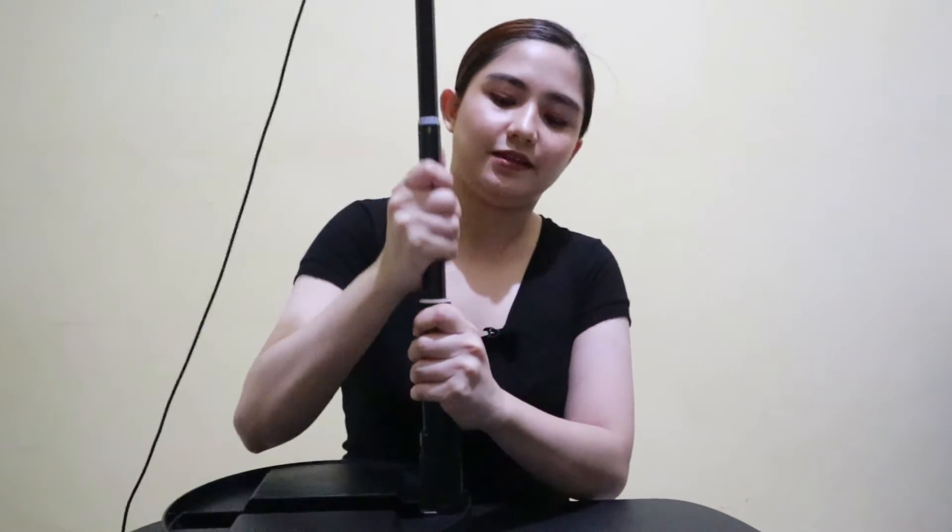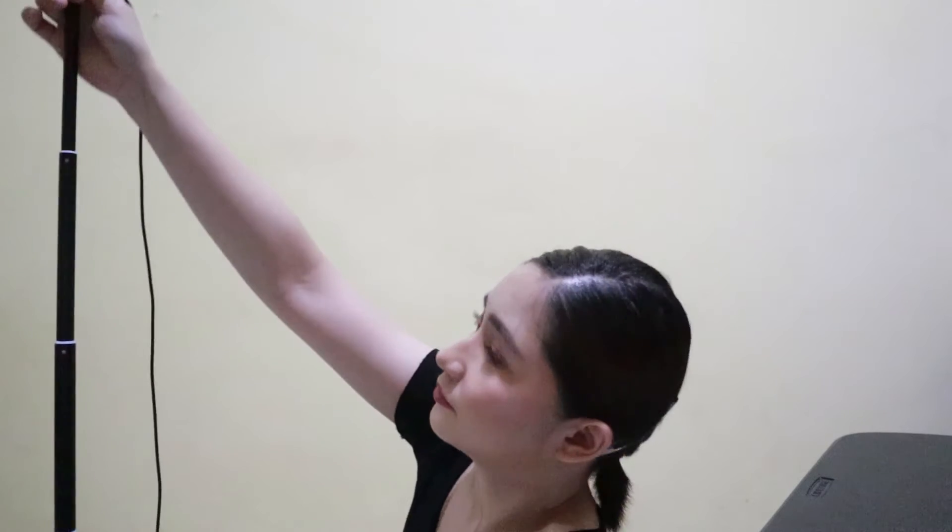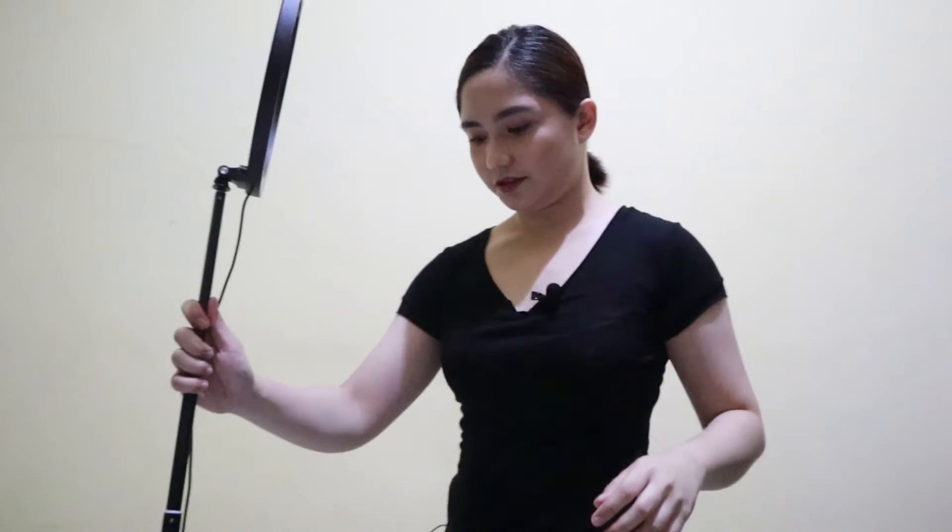I think this is as tall as me. Let me check. Oh, it actually is the same height as me. I thought I was taller.